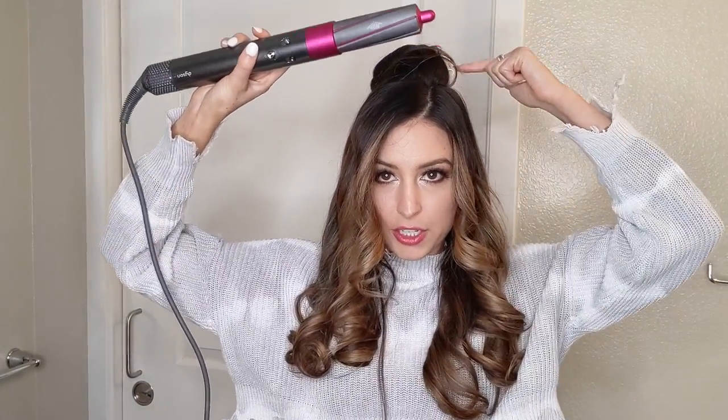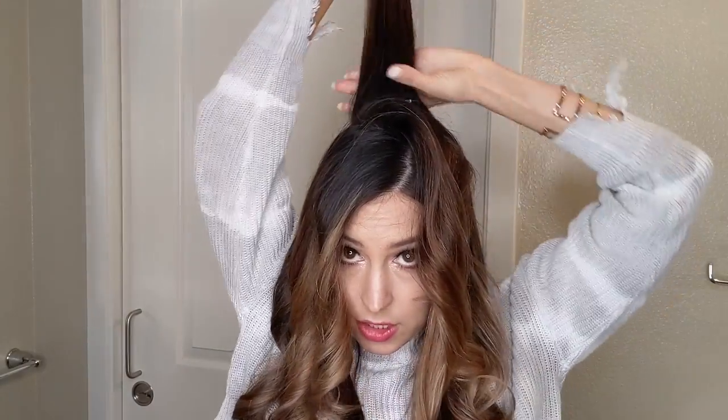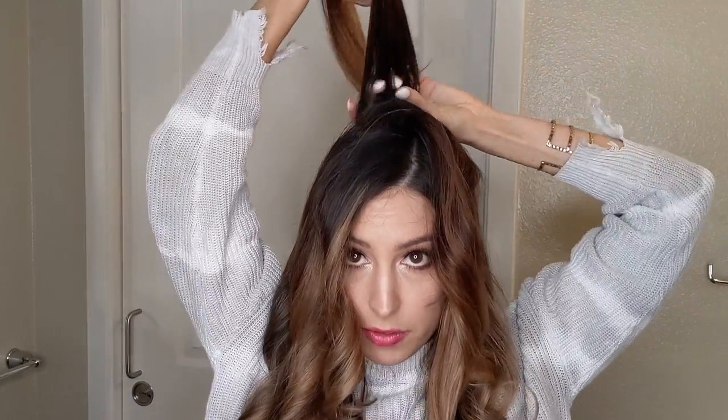Now you can see how curly it got. So now I'm going to go in and do the crown section — you can do either attachment, it's going to depend on which hand you're more comfortable with. I'm going to use my right hand and the right side attachment because that means the hair is going to be blowing back when I do it. Take the crown out and divide it into two sections. I always bring the top section forward and start with the bottom because it's easier to lay each section on top of each other.